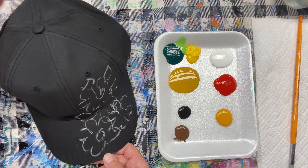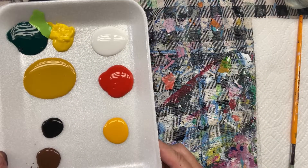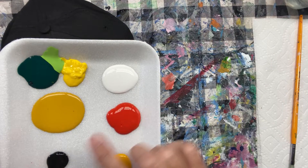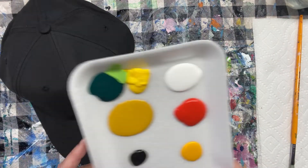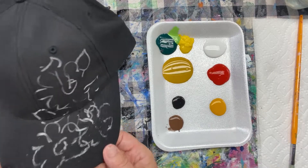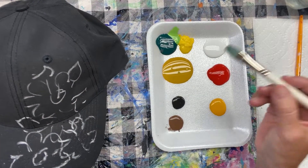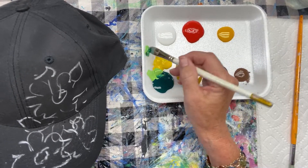I've got the dark colored cap, which I think will be great for the light colored flowers. I've got a pretty simple palette: different shades of yellow for the sunflowers, some orange, black and white of course, some brown for the center, and some greens for the leaves. I think I'll start with the leaves in the background and then pop those flowers on top. You can use your ordinary acrylic paints.